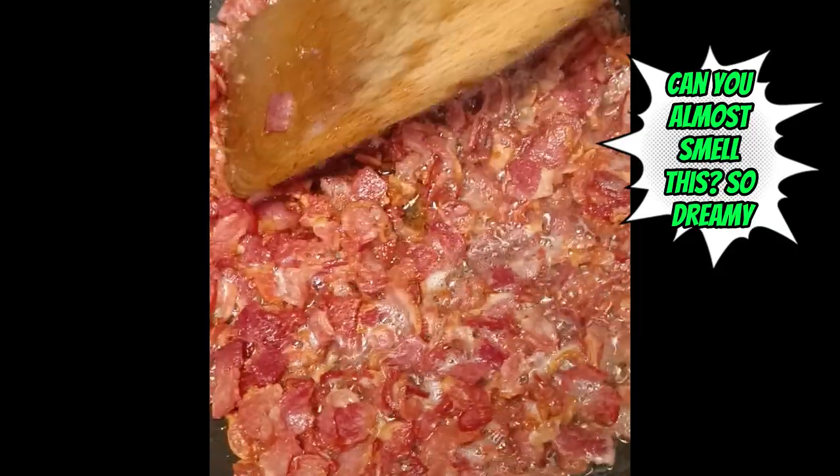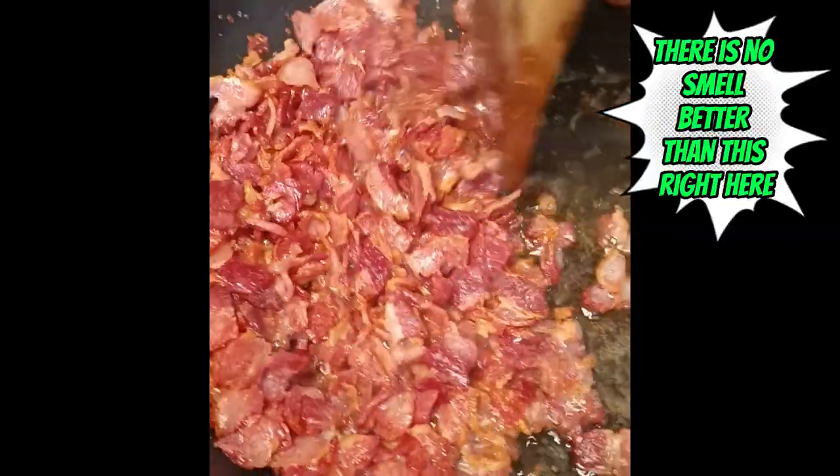This is what you want your bacon to look like - swimming in fat - and we're going to save all of this. We're just going to pour it into a dish right now.